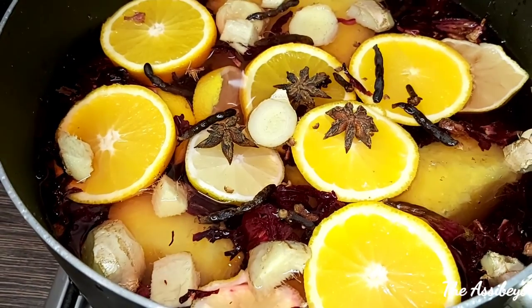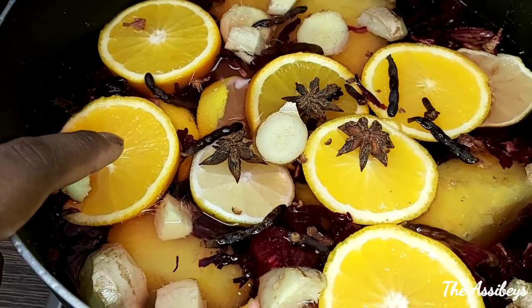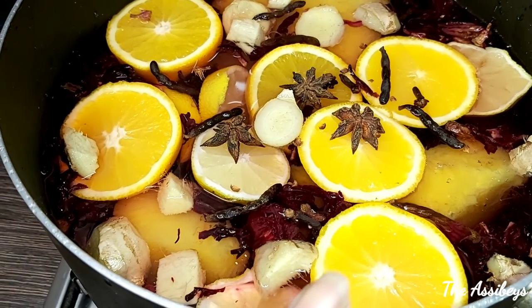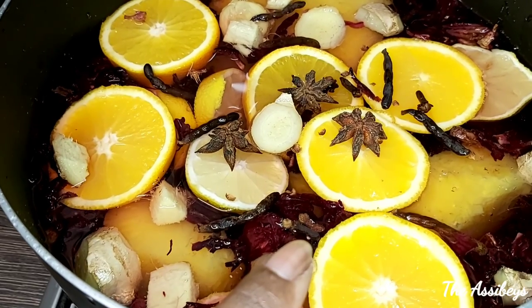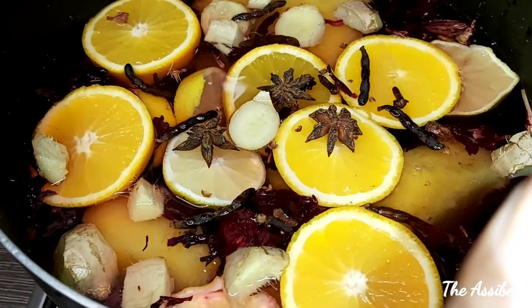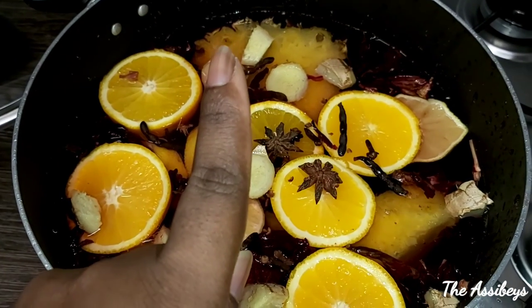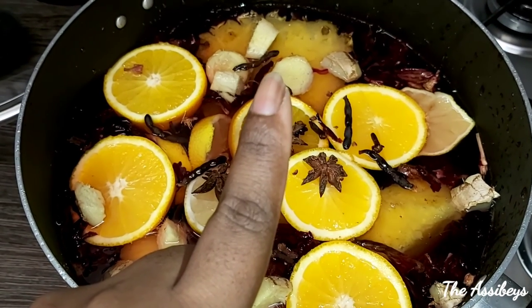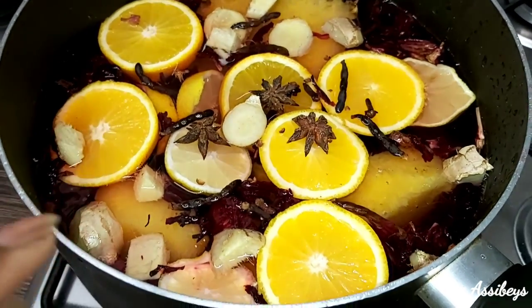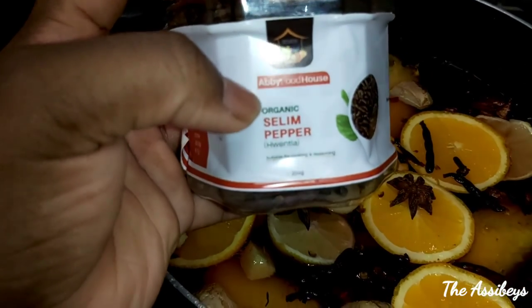So I have orange, star anise seeds, cloves, pineapple and the peel of the pineapple — which is this one — and I've got ginger and lemon as well.